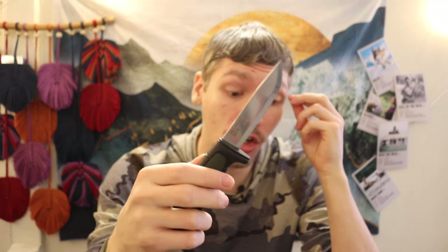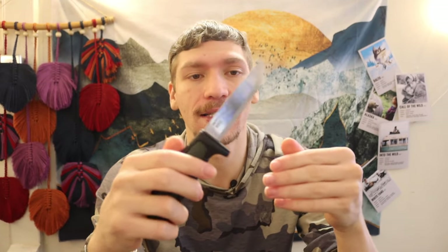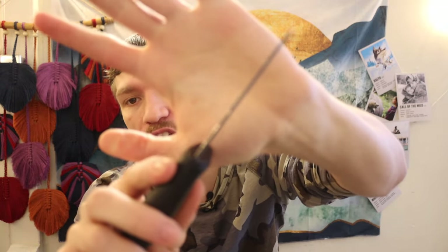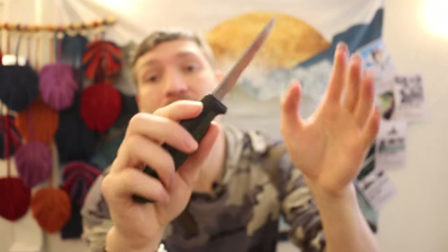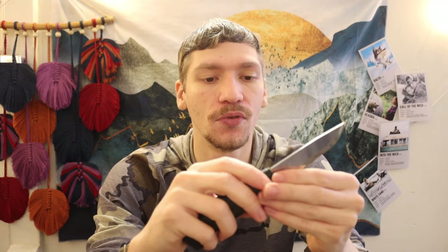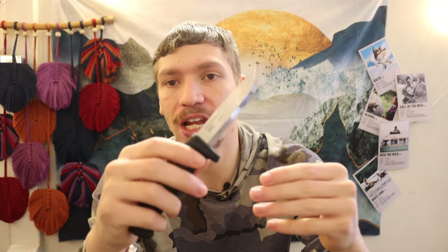To be fair, Mora has had to cut quite a lot of corners to make this knife as cheap as it is, so you do have a totally unfinished blade stock, and also a pretty thin blade stock overall. In my opinion, as I've talked about in quite a few videos, I'm not really opposed to having super thin blade stock.